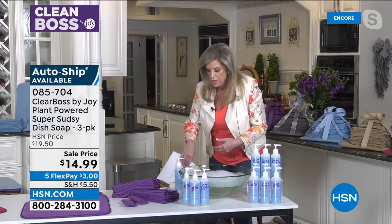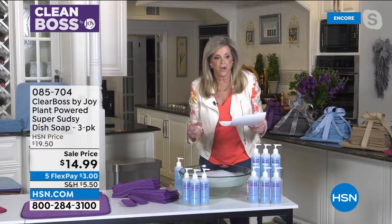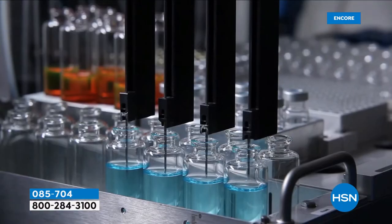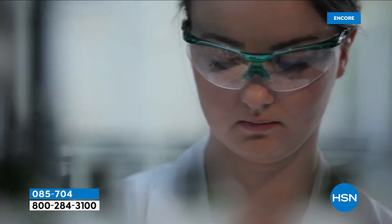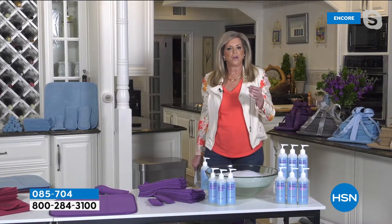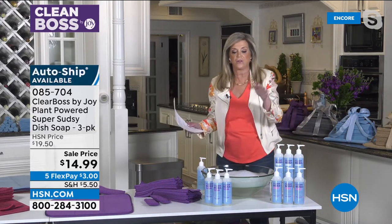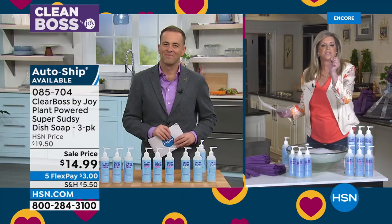That stack of dishes was done with two pumps of dish soap — incredible, and the beautiful fragrance that is part of it. It's made literally like a fine fragrance with naturally derived products from Givaudan. When you get it home — and there is auto ship on this — you should get it because you're going to never want to stop using it. It's very thick and luxurious.